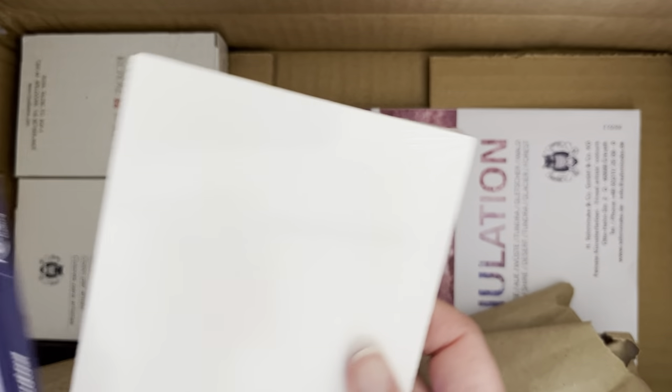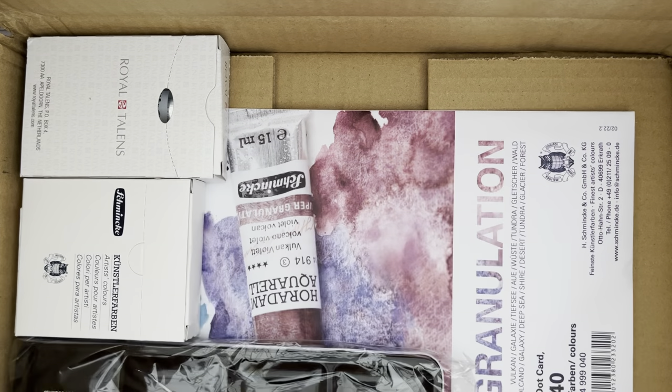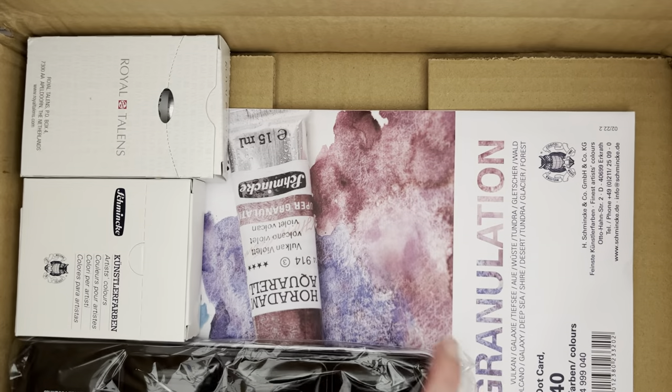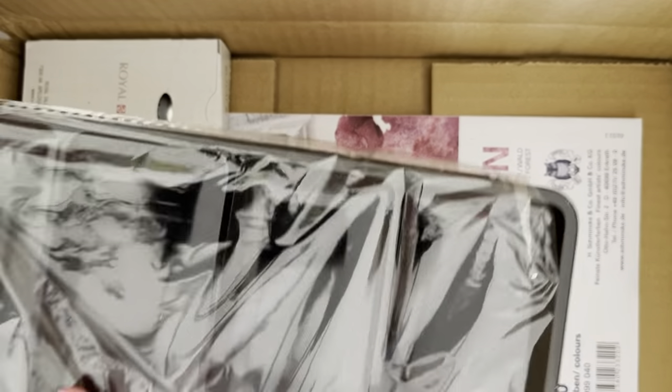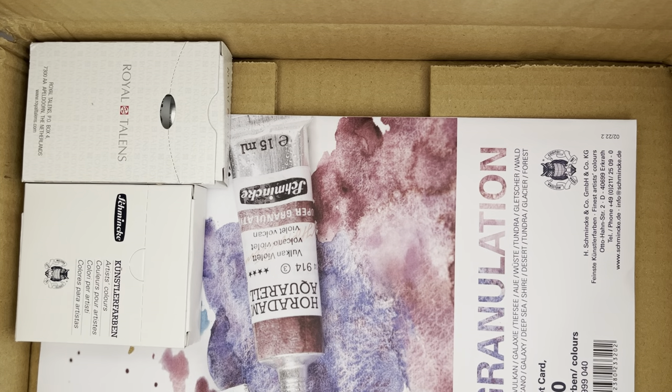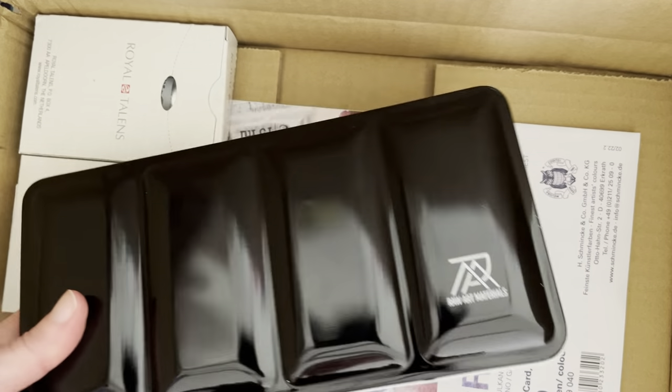This is my little art board for watercolor. I was curious about it, so I just ordered it — it's very small. And I have a card and a new box. A new 48 half-pan box for watercolors.